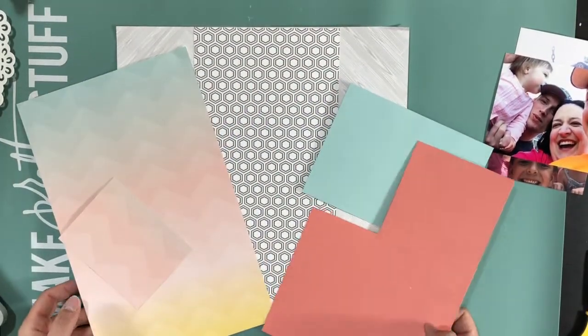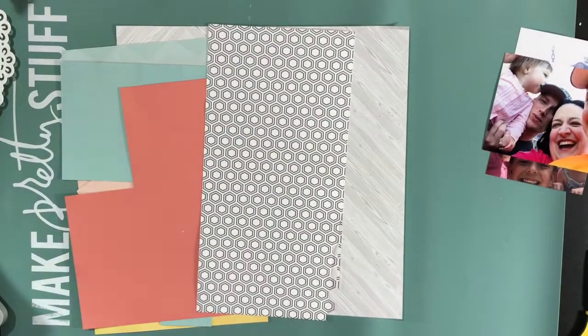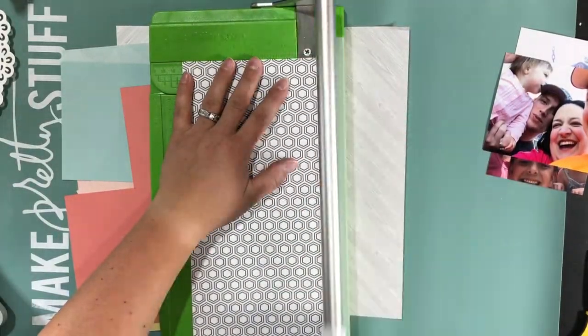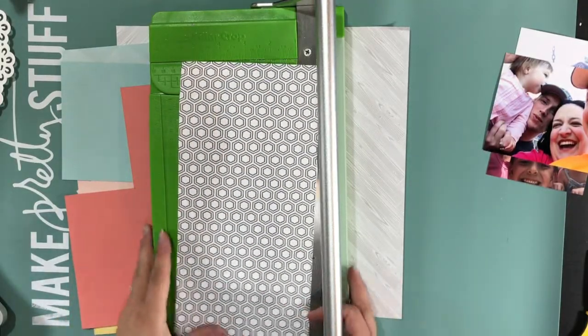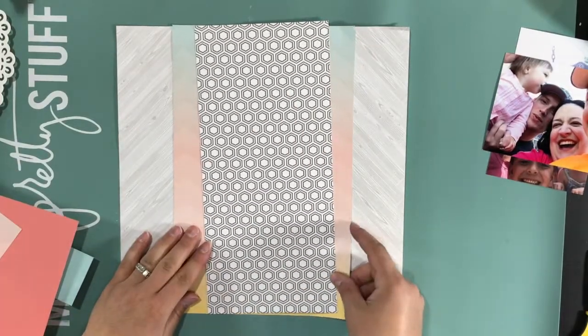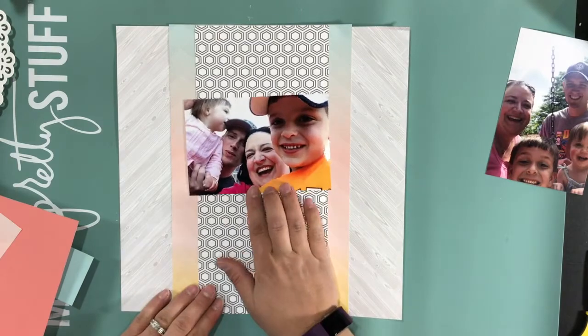Hi guys, welcome to another process video here at my YouTube channel. I didn't realize how much time these took when I first started making them. It's obviously not the filming, but the editing has been taking me a while. So I hope you're enjoying them.